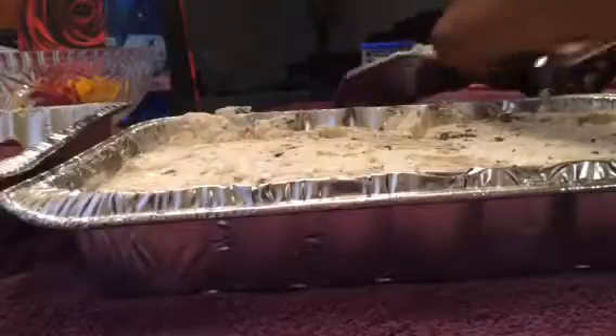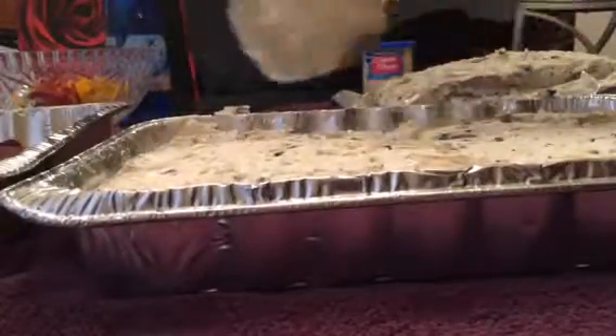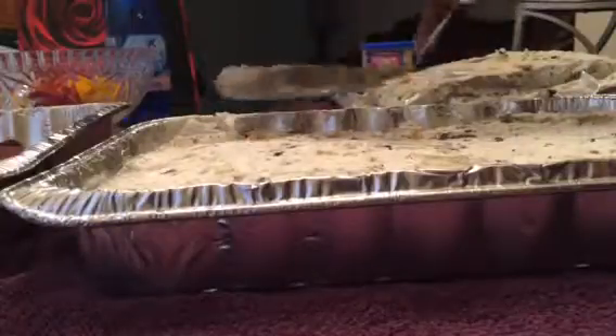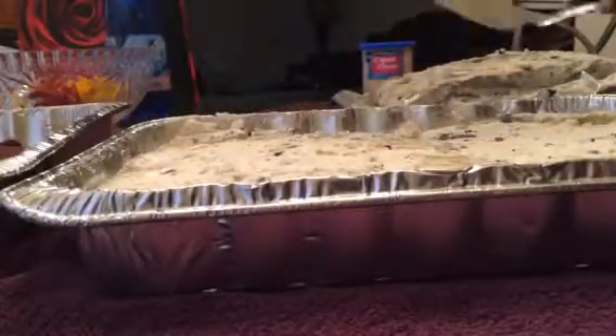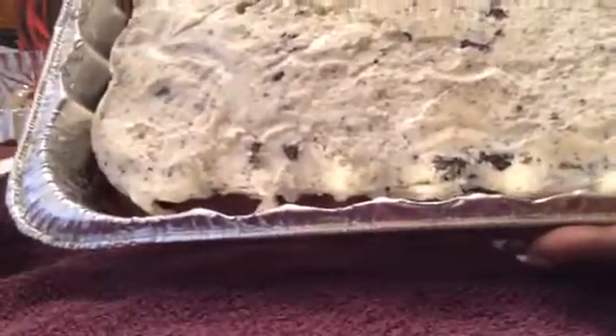Voila! A little messy like I said, but there it is. So that is the middle layer and the bottom layer — you can see both at the bottom.